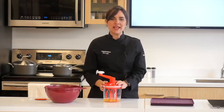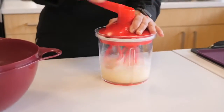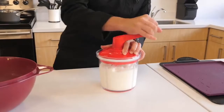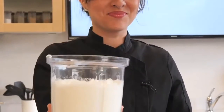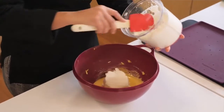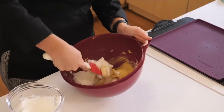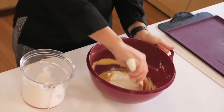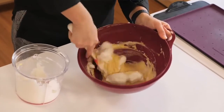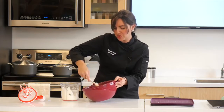I've set my batter aside and now I'm going to whip my egg whites to stiff peaks. You know they're ready when you can do this. Now that our batter is done and our egg whites have been whipped, I'm going to fold the whipped egg whites into the batter in three increments. Make sure you do it carefully so they don't deflate and lose their air — that's what's going to make this cake really flexible so you can roll it later on.